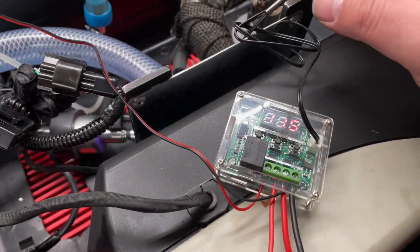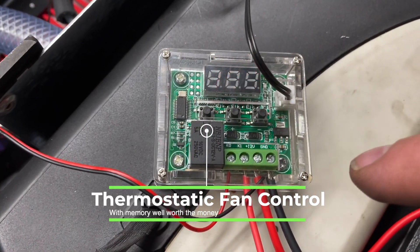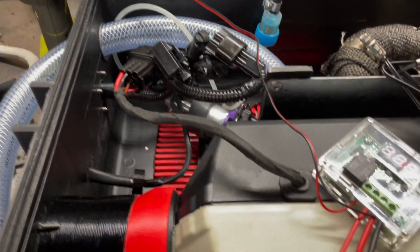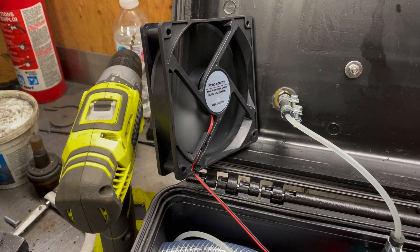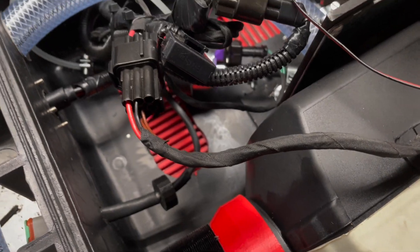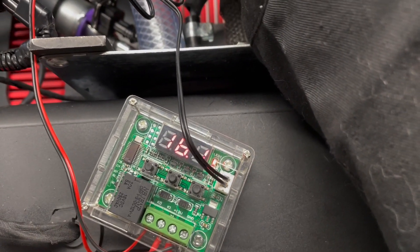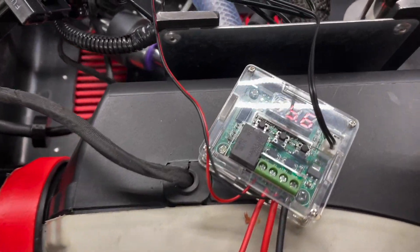I'm going to show you the temperature controller — I just got it all wired up with the fan temporary wired up. I press the far-left button to set the temperature — right now I have it set for 16 degrees. I'm going to hold the probe and the temperature is going to go up. It just clicked in — the fan's running, and it has memory too. Now I'll bring the probe over to the fan so it cools down. There we go, it just turned off at 16.2 degrees and automatically retains the programmed temperature, so I don't even need a switch.